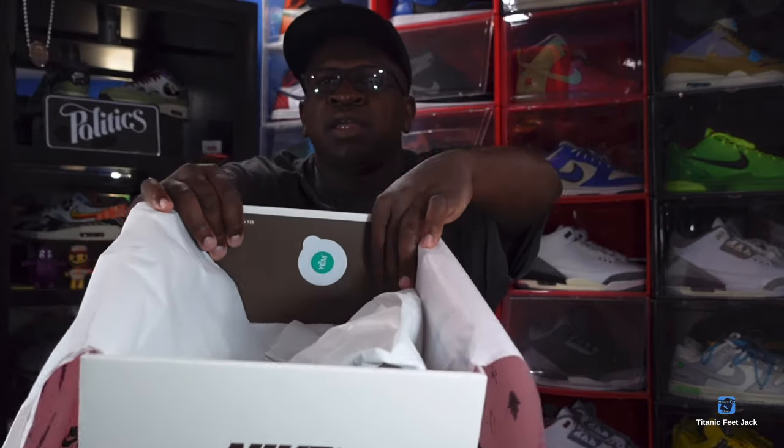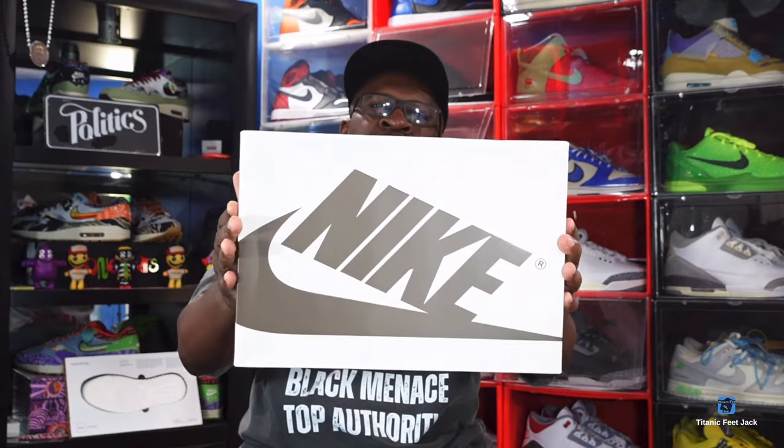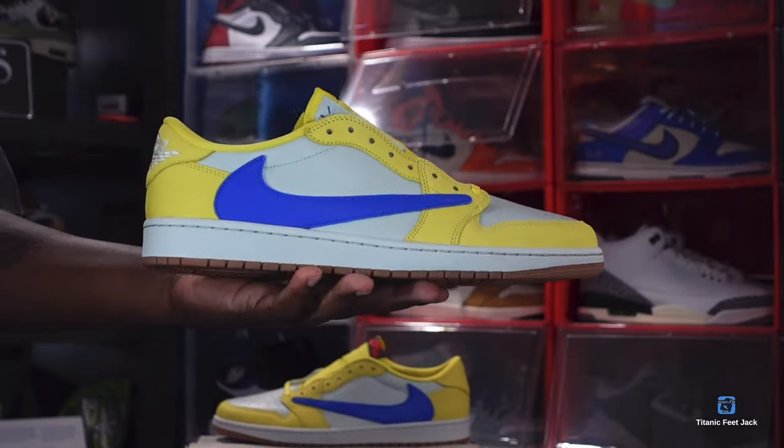Inside the box there is a green and white YCMC sticker. As I put the box back together — you probably already know what shoe we're talking about. We're talking about the Travis Scott canary yellow. This sneaker was made based off his high school colors from Missouri City, which is outside of Houston, Texas. The high school name was Elkins. So this is supposed to represent Elkins High School colors. Here you go guys — we have the Women's Air Jordan Retro One Low OG, the Travis Scott Canary Yellow.